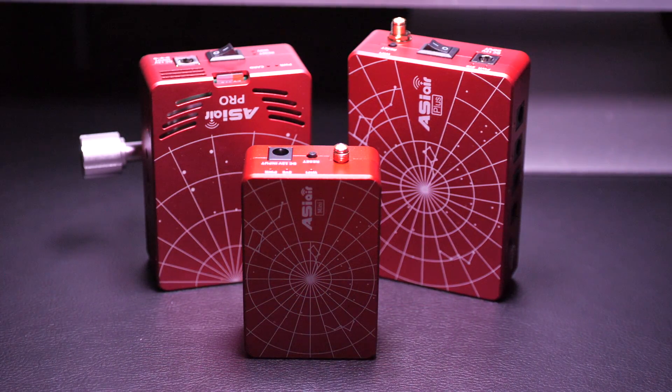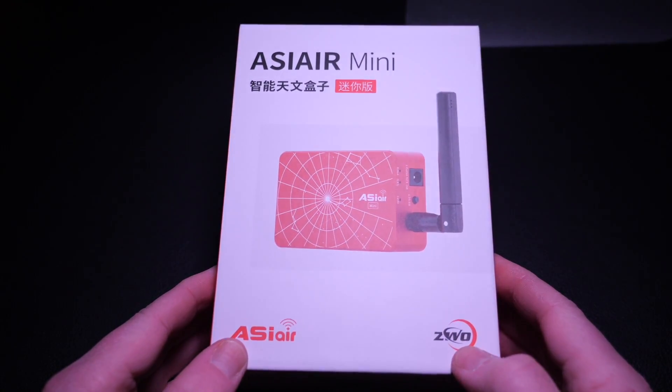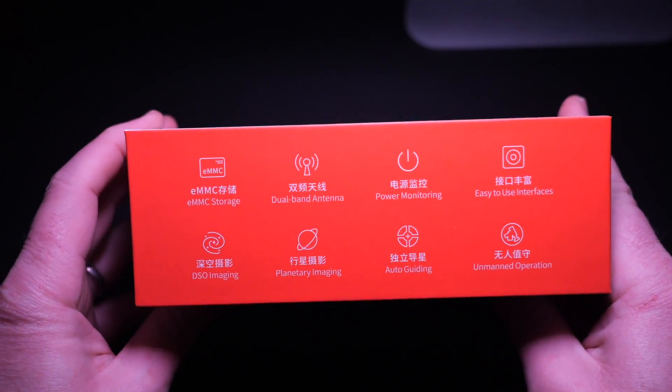In addition to the Mini, there's also the original ASI Air, which I've never used, and the Pro and Plus versions, which I do have. If you want to see a full comparison video of the different versions, let me know in the comments below. The unit comes in a neat little box and contains some leads and other accessories to help you get started using it.